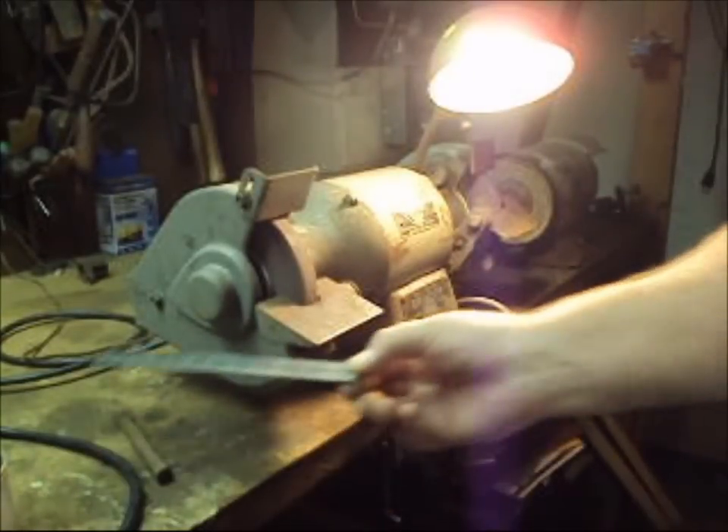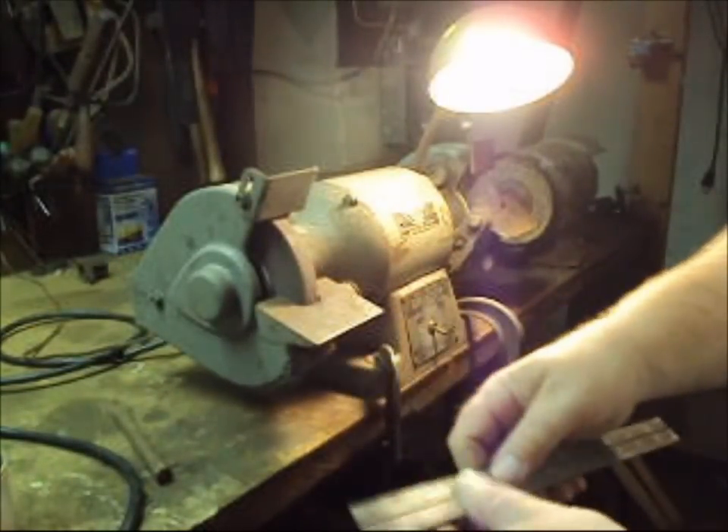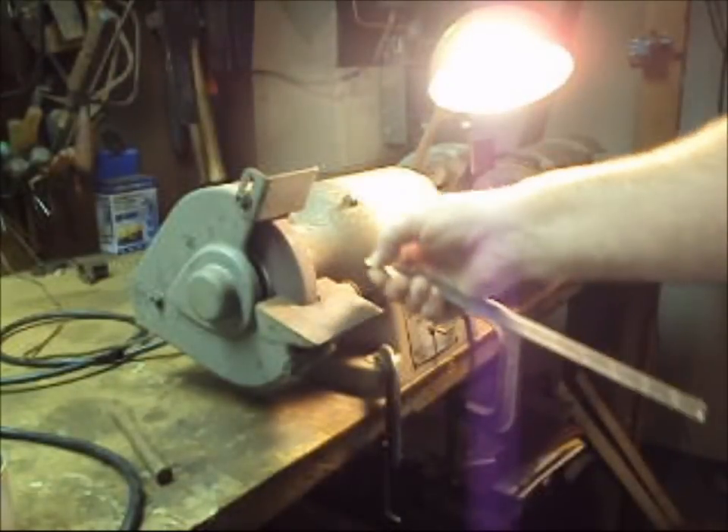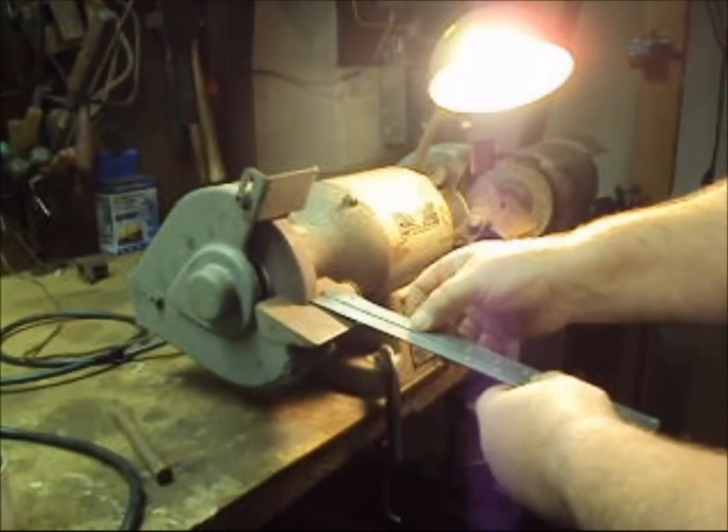We don't want it touching. The minimum is considered to be within 1/8 of an inch — that's about this far. As you can see, this tool rest is closer than 1/8 of an inch.